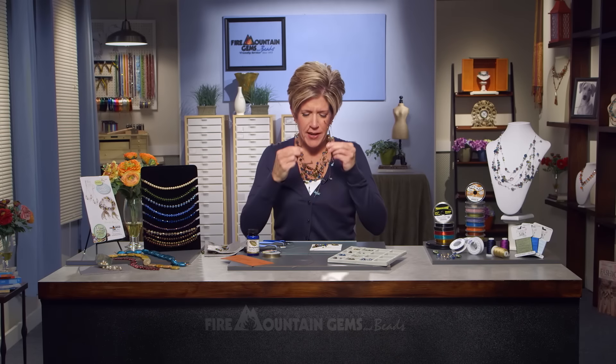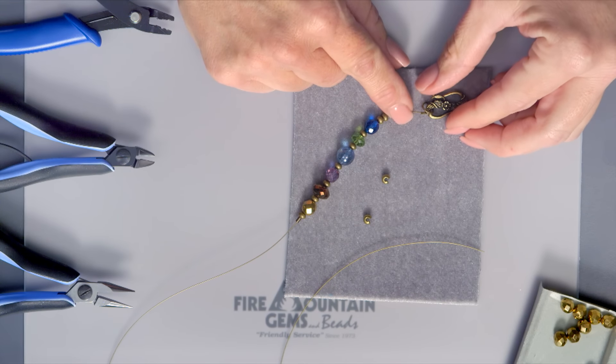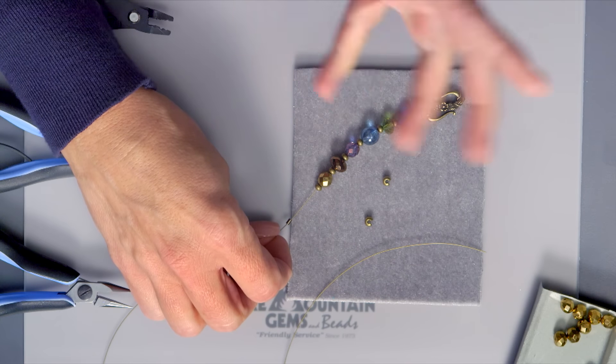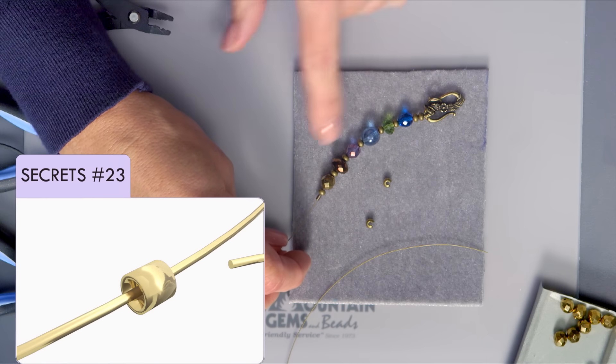Following along the secrets for crimping a crimp bead, we've connected a long length of AccuFlex beading wire to our clasp. I strung on a series of beads in a random pattern and added a crimp bead at the end of this one little section.